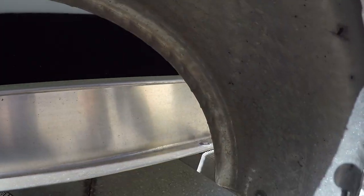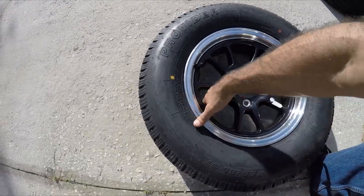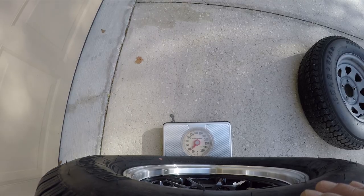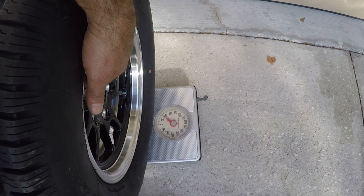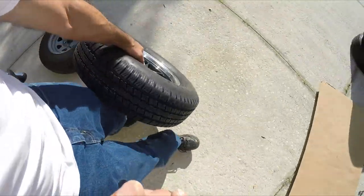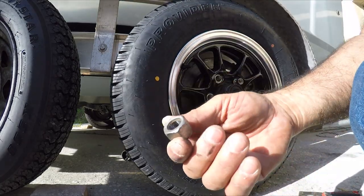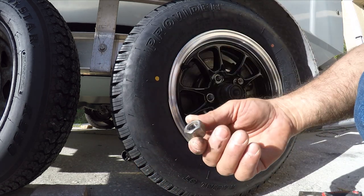The old steel rim was 35 pounds. Now the aluminum rim — machine made — is 30 pounds. So you'll reduce at least 20 pounds of weight on your trailer overall. It's not that much but anything helps your fuel consumption. Aluminum is definitely a lot lighter. Always use stainless steel bolts — never use carbonized bolts, because they will corrode over time. Stainless steel is the best.